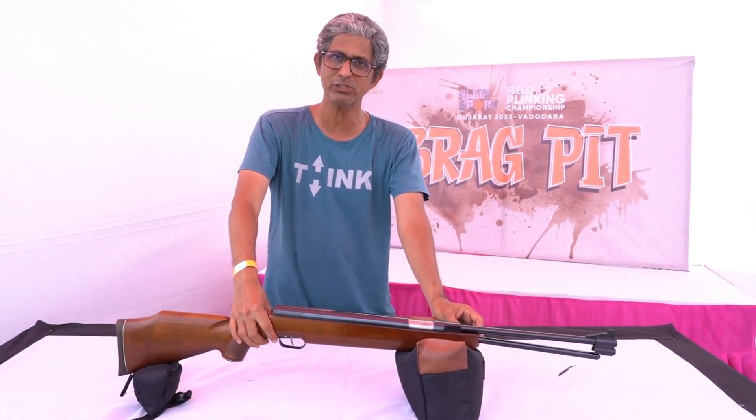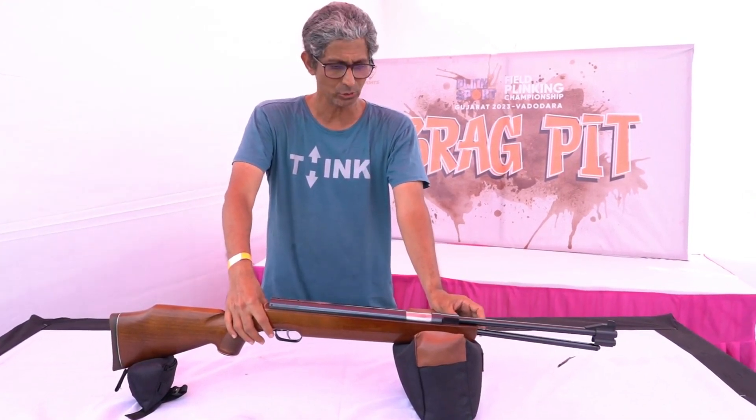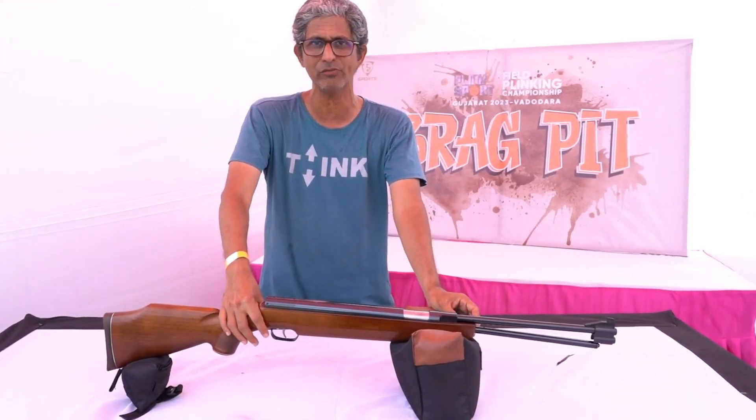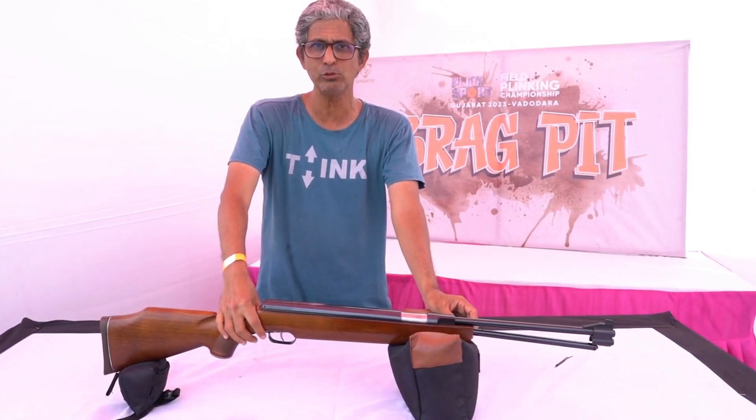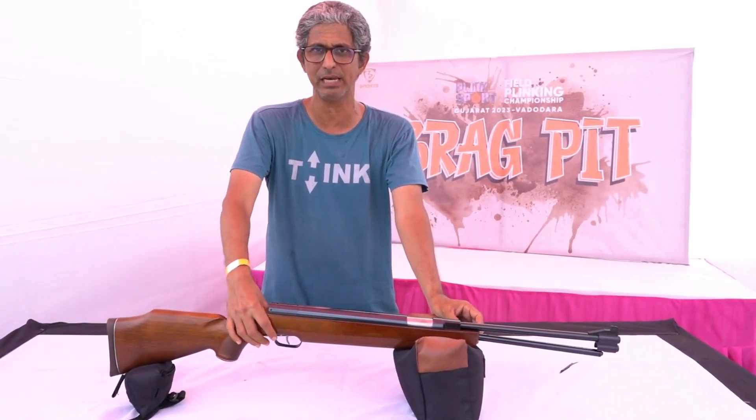I have made some modifications to this rifle where I have reduced the power of the air rifle so that I can get better accuracy out of it. I am able to shoot about half inch groups at 45 yards with this air rifle comfortably.